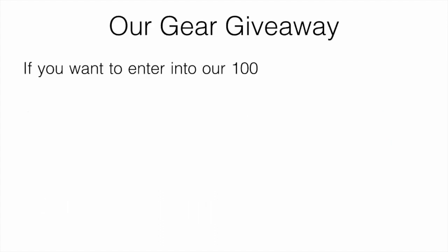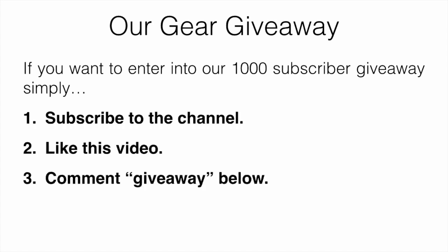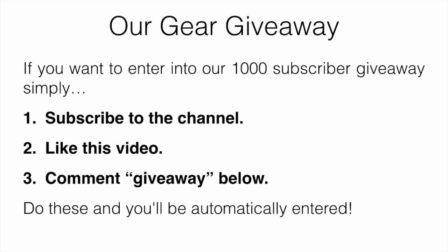I'll just mention our gear giveaway — if you want to enter, all you have to do is subscribe to the channel, like this video, and comment 'giveaway' down below. Do those three things and you'll be automatically entered.